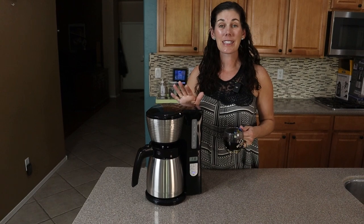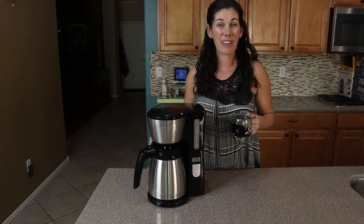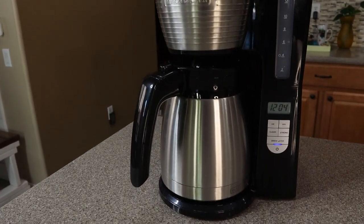So if you're looking for an easy-to-use entry-level coffee maker that's going to be able to do everything you want to do, this Black & Decker one is a great option.